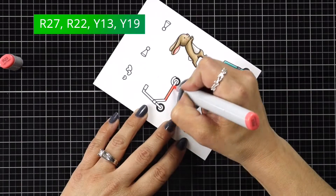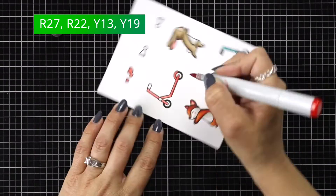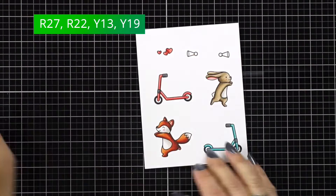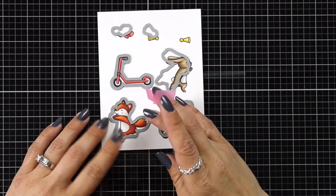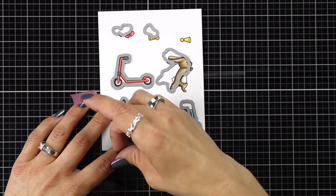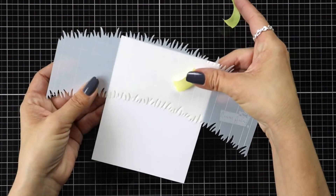For my bunny's scooter, I'm going to use R22 and R27, and then I have some little horns I'm going to add to my scooters using Y13 and Y19. Then I'll take the coordinating dies for each of these, line them up over my images, hold them in place with some low tack tape or post-it tape, and run these through my die cut machine.